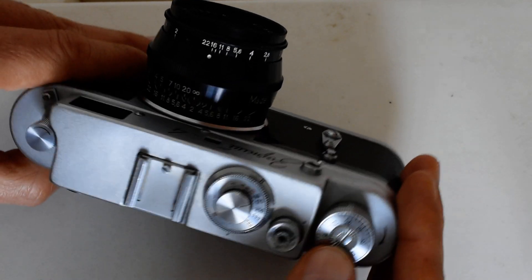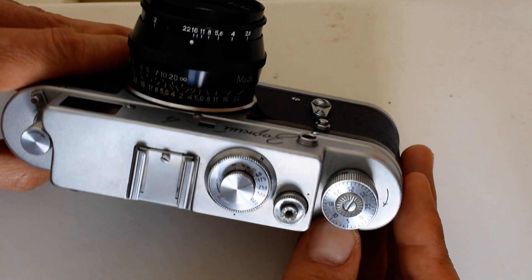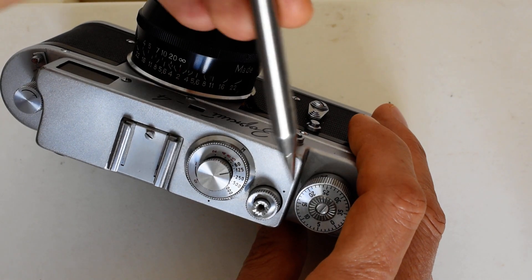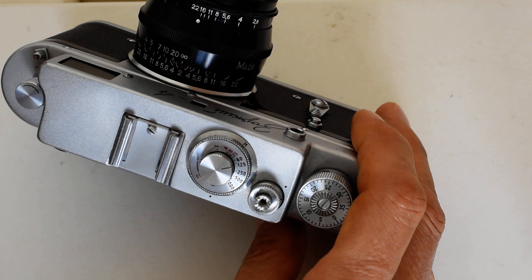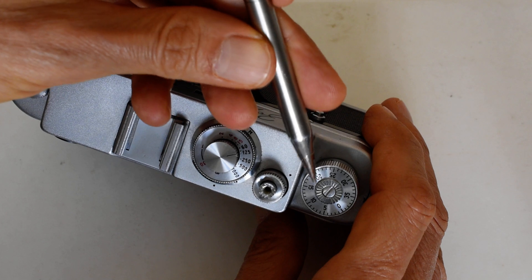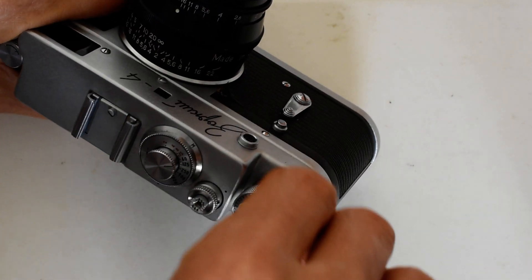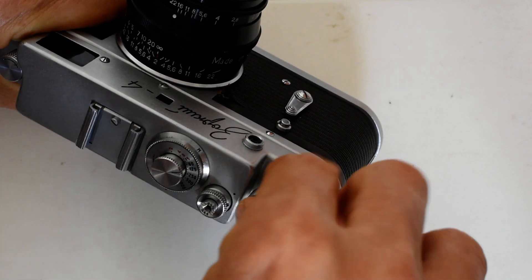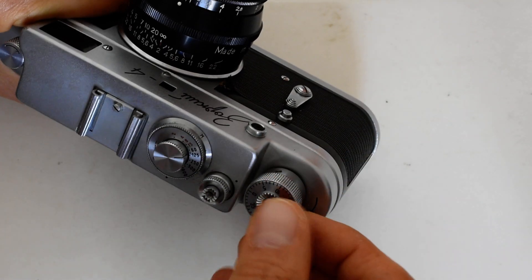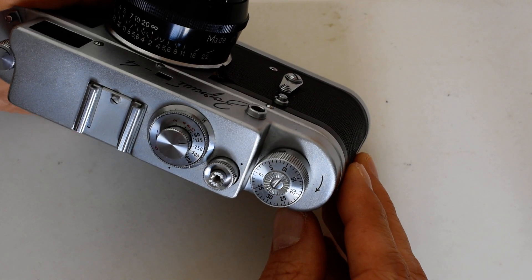Next, in the center of the knob we have the film counter. The film counter is manually set against this index mark here. You'll see this section has raised serrated edges so your thumb can get good purchase. Just stick your thumb in and turn — there's no magic to it. Turn it until the zero lines up with the dot and you are now ready to begin your roll of film.